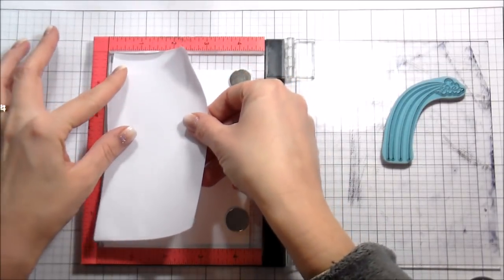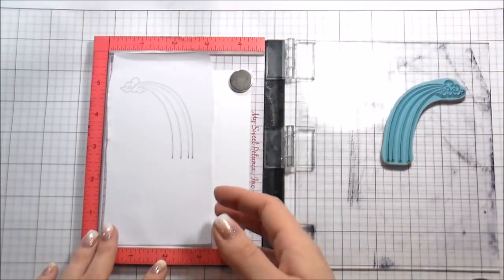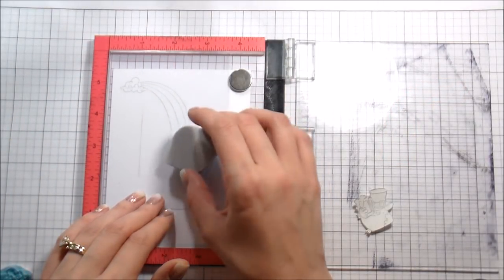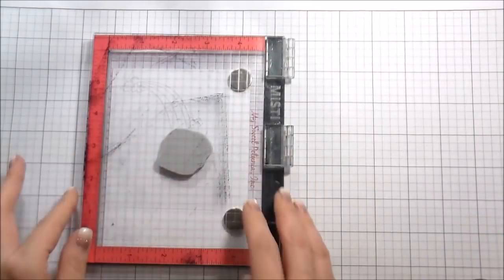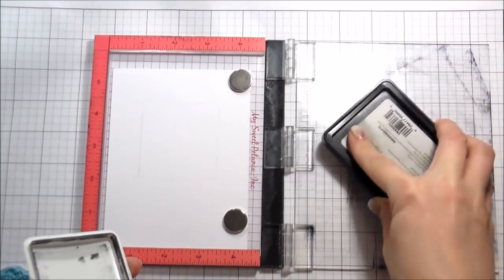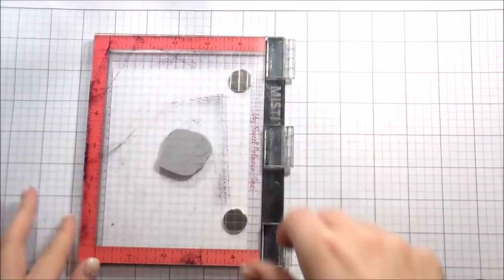I stamped that rainbow on the acetate and I'm going to stamp it again because I need a mask — this is Eclipse masking paper. I'm also going to use a post-it note. In order to get my positioning right, that's what I'm using the acetate for. I put the acetate flush with the left hand side and the corner, and then I can put it back every time and line up where my little stamps need to be.